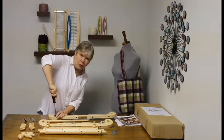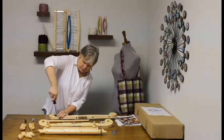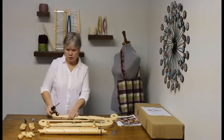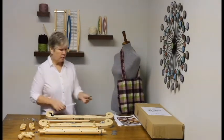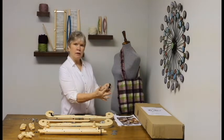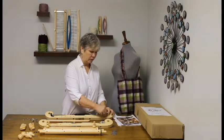Screw this all the way in, and then back it out just a touch until it will swing freely. Then you'll repeat the same thing on the other side, again making certain that it swoops in a downward fashion away from the end of the loom.